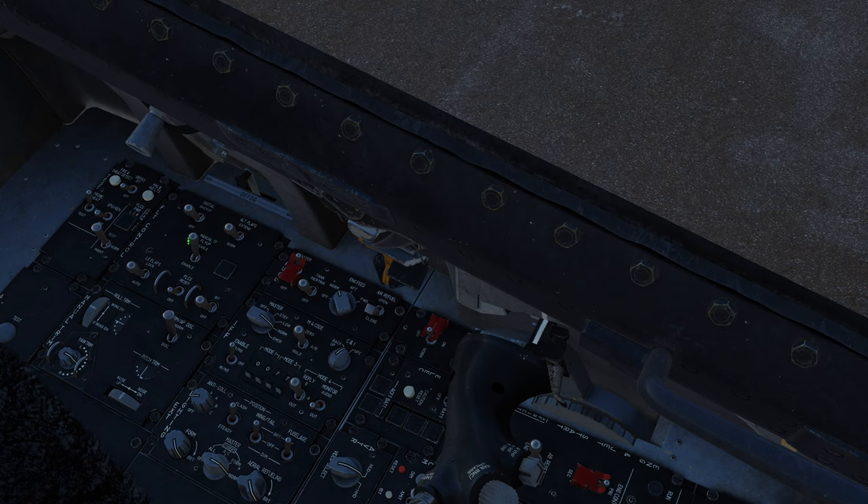Here we have the alternate flap extend switch, and then the manual terrain following fly-up switch, though I don't think that's actually enabled in the F-16 yet. Your leading edge flaps lock switch — putting them into lock position will lock them into their current position and restrict the flight control system from manipulating them. Your flight control system reset switch and FCS BIT test switch. Here you have all your trim knobs — roll trim, yaw, and pitch — and then your autopilot disconnect.